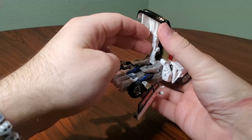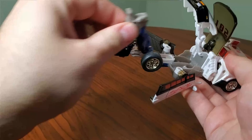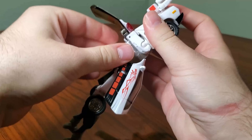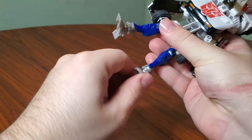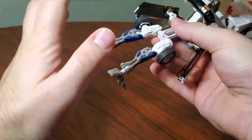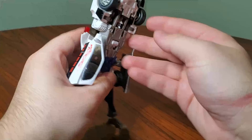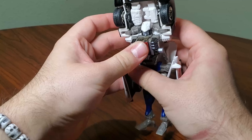Spin these around 180, and now we can get into the real transformation here. You want to lift the hood up on this armature, bring the seats — you can get a better look at here — bring the seats down, and then we're going to collapse this up and into the spine and fold this down. Then take the feet, spin them around, take the shins and spin them around, and you can see some real Beast Wars engineering on this guy.